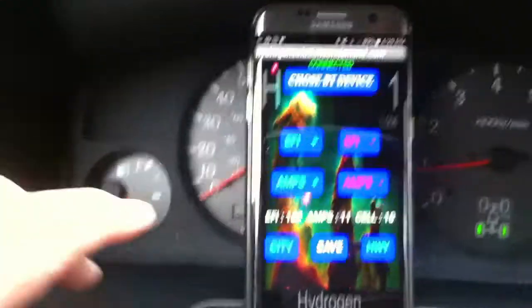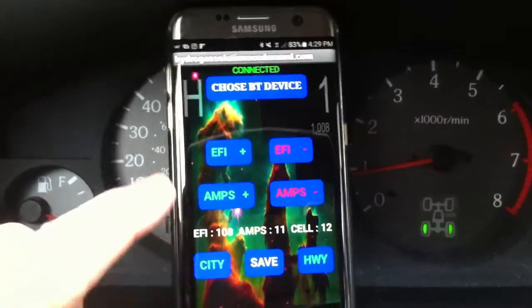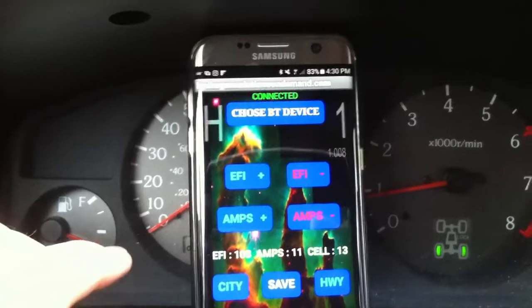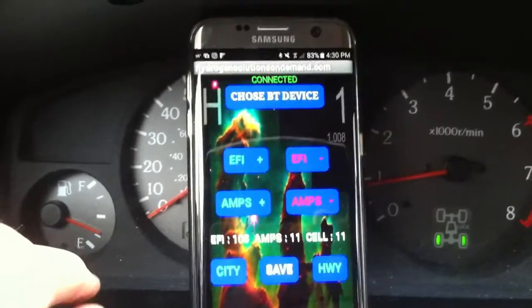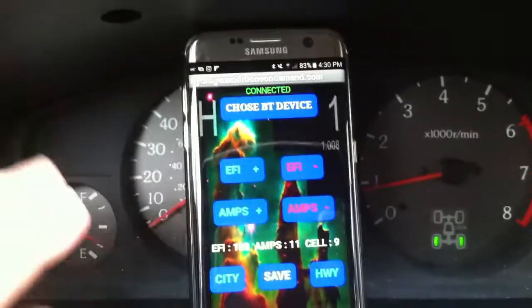We control the fuel injection and the amps on the hydrogen cell. The fuel injection range goes from zero to 265. At zero, all the fuel goes to the engine, and at 265, the engine dies — no fuel goes to the engine.